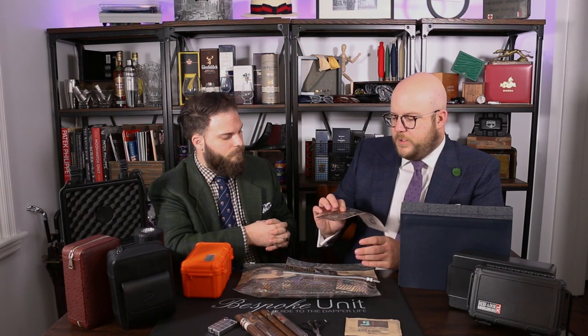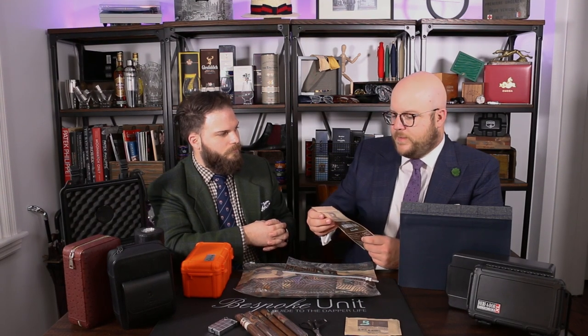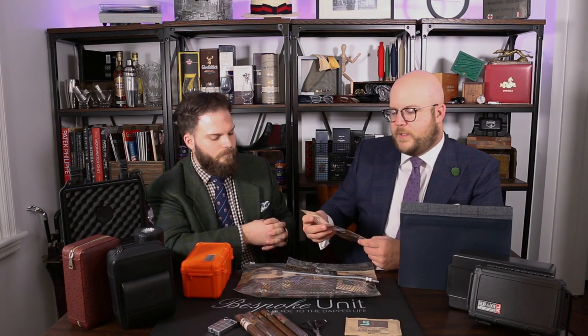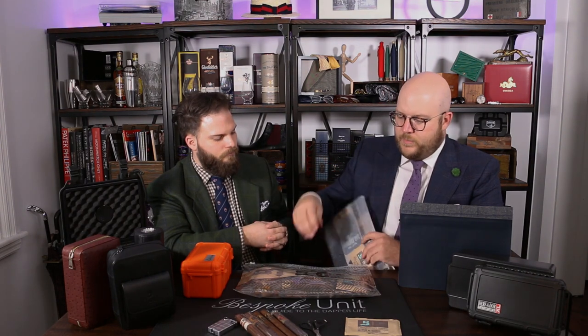Meanwhile, for your lifestyle — I use all of these for different scenarios. If I'm just going out on a walk and I've got a barber jacket I might put one of these small Boveda packs in, because I don't necessarily want to carry a plastic container and I know I'm going to be smoking within the next half hour. Boveda has three different sizes for a multitude of needs.